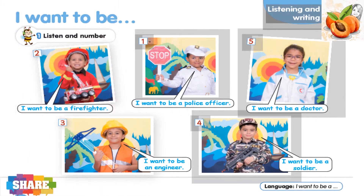Exercise 1. Listen and number. 1. I want to be a police officer. 2. I want to be a firefighter. 3. I want to be an engineer. 4. I want to be a soldier. 5. I want to be a doctor.